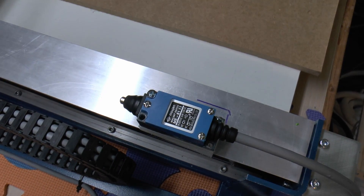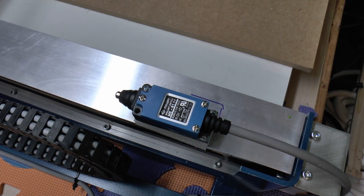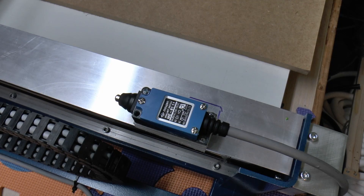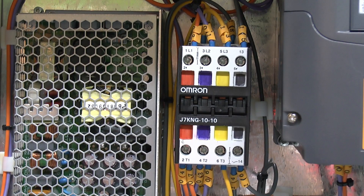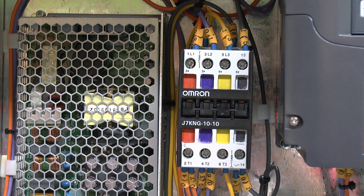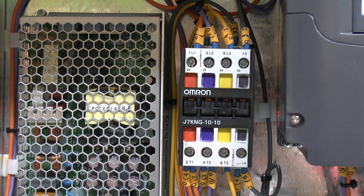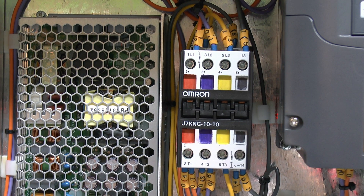These are the limit switches - ME8111 - and came from eBay from a seller called Qt2U3, though you can get these from many different sellers as they're a fairly generic Chinese product. There were 6 of those, and those were £13 for all 6 including delivery from China. The Omron contactor connects power to the various motors and is also used for the emergency stop function. This particular one is a Model J7KNG101024D, and I bought it from someone on eBay for £20 - normally about £45, so I got that one a bit cheaper.